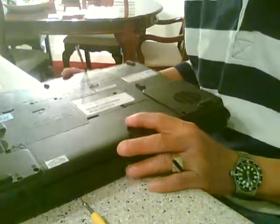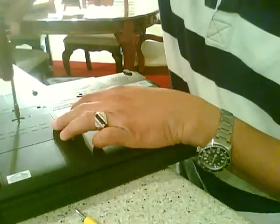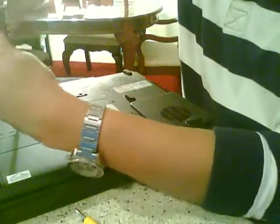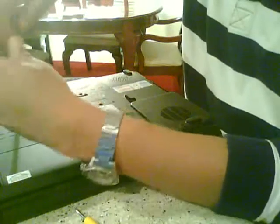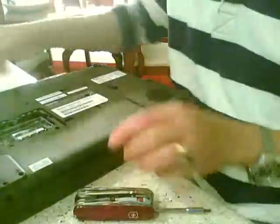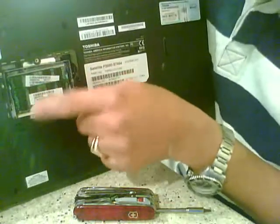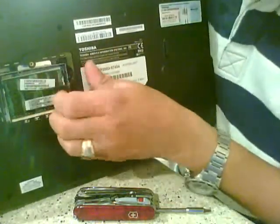Hi, this tutorial is on how to remove the memory on the Toshiba Satellite P205. So this laptop, you turn it around and go to this compartment you see here and you open it. As you can see, it has two slots for the RAM.